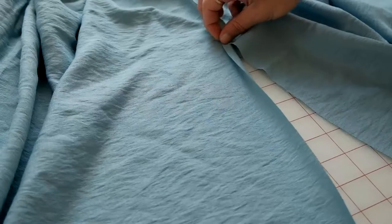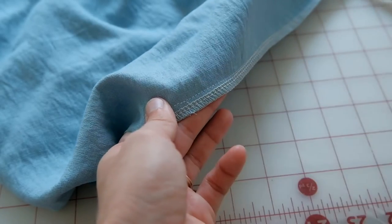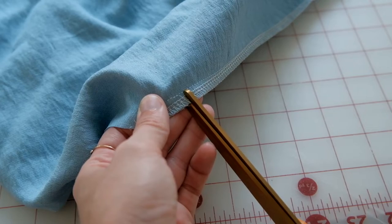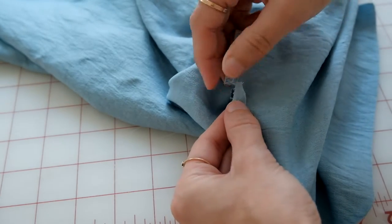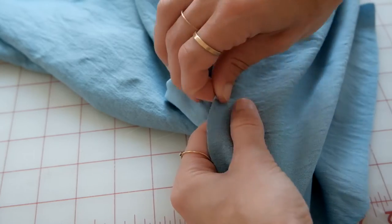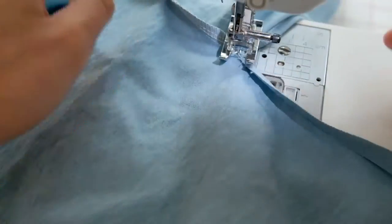After sewing the sides, you have the slit open. Make a small snip right above where the stitch stopped — this allows you to fold the hem over. Take your iron, iron it down, then fold it over once again. Start at the hem and sew all the way along, finishing at the other hem.